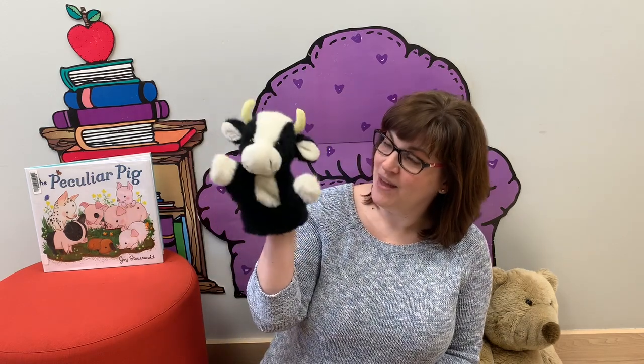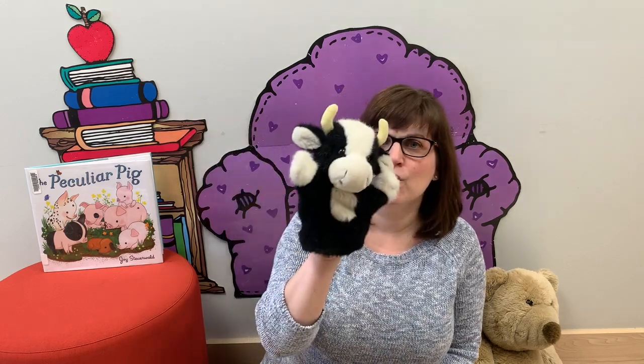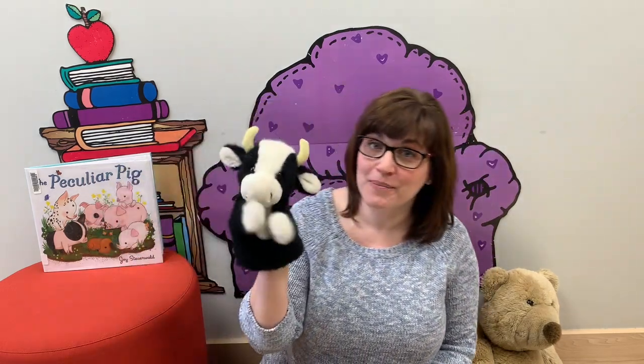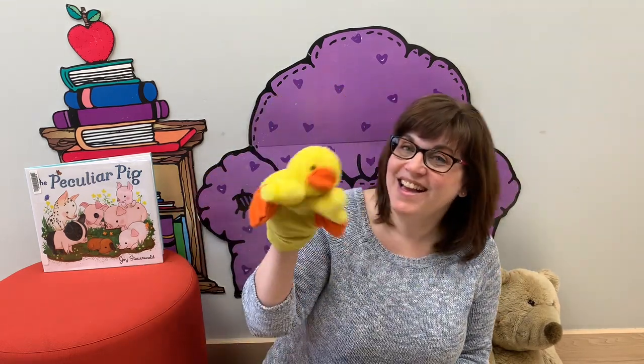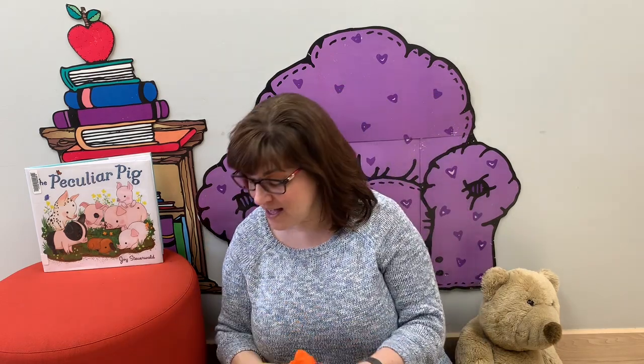And on that farm he had a cow, E-I-E-I-O. With a moo moo here and a moo moo there. Here a moo, there a moo, everywhere a moo moo. Old MacDonald had a farm, E-I-E-I-O. And on that farm he had a duck, E-I-E-I-O. With a quack quack here and a quack quack there. Here a quack, there a quack, everywhere a quack quack. Old MacDonald had a farm, E-I-E-I-O.